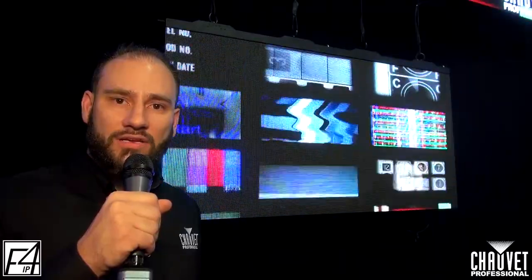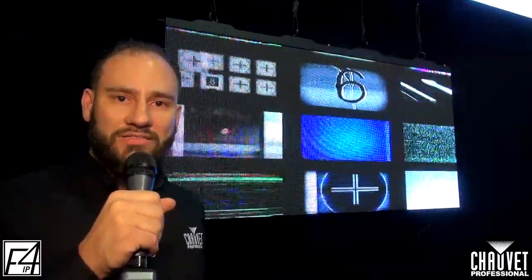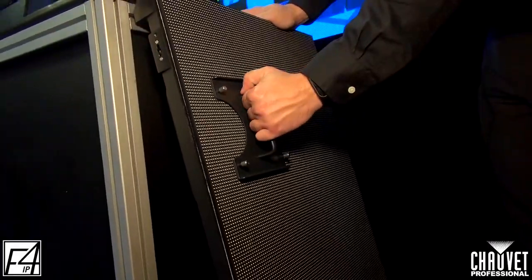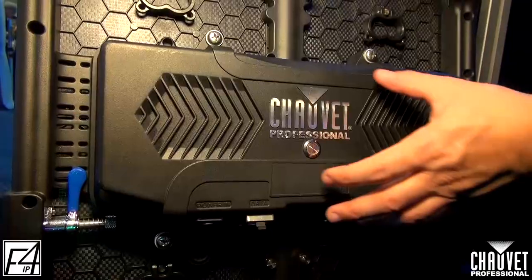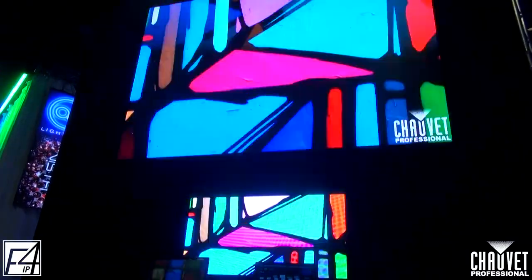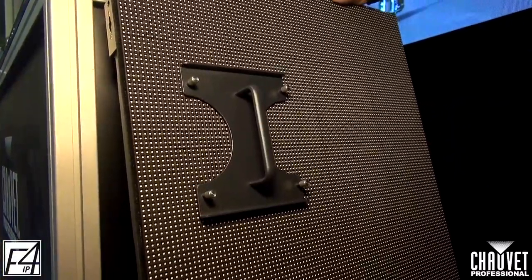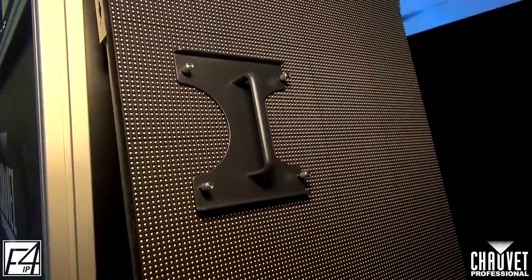It has full front and rear service, so you're going to be able to access your modules, your mounting, everything from the front with the included tool that comes in the road case. You're also going to have full rear service. Every road case includes a free module removal tool, and this is going to give you that front access.